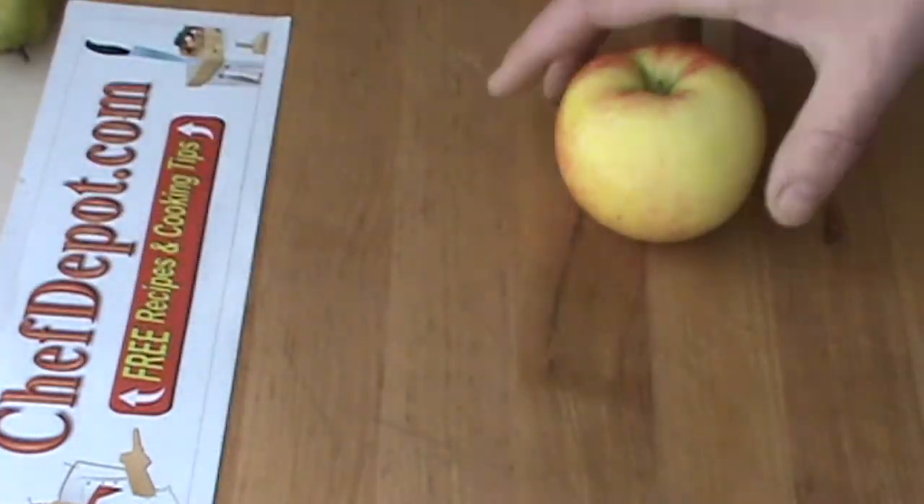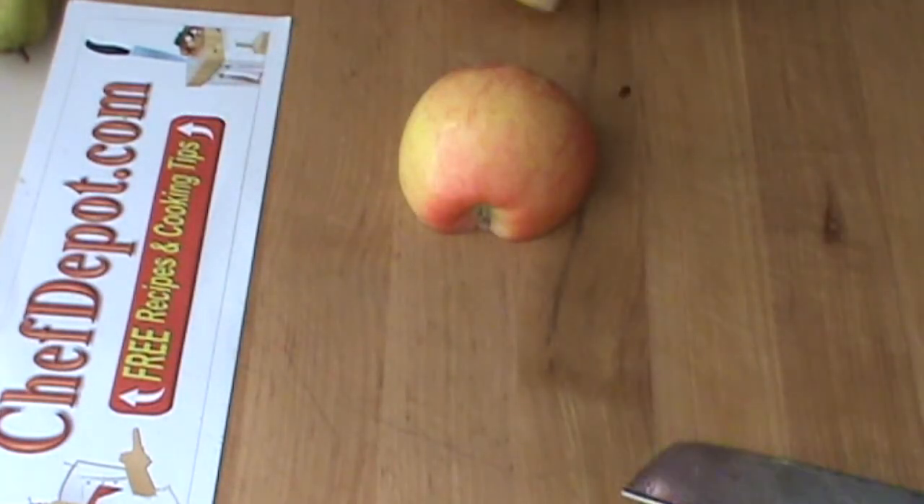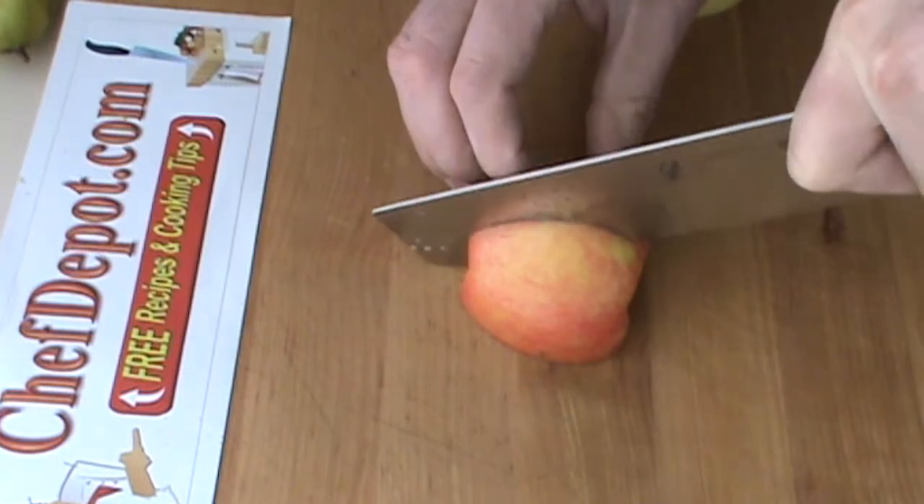I'm going to show you what it can do with an apple. It's so nice to have a knife like this — perfect balance and shape.